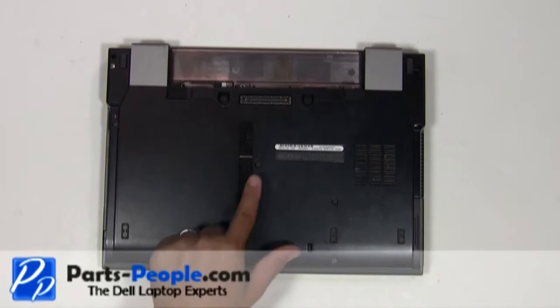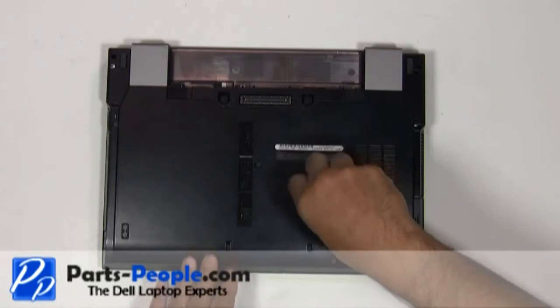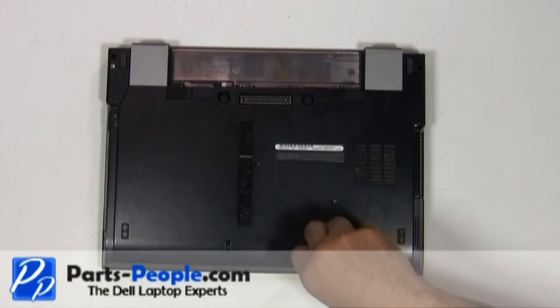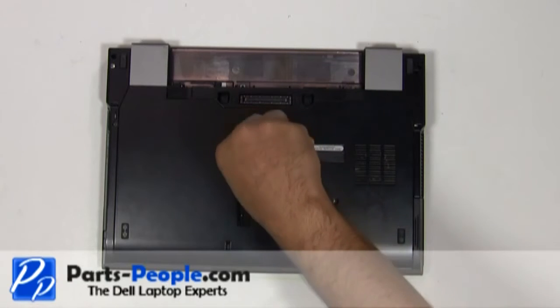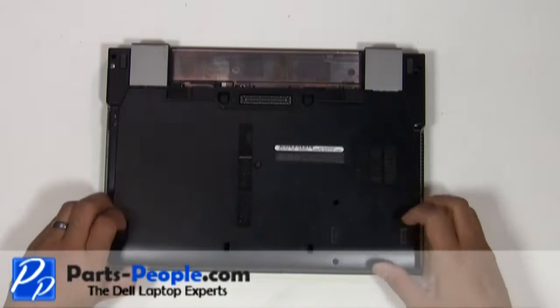Loosen the access panel door cover screw. Remove the two hard drive screws. Slide the access panel door cover down and lift it away from the laptop.